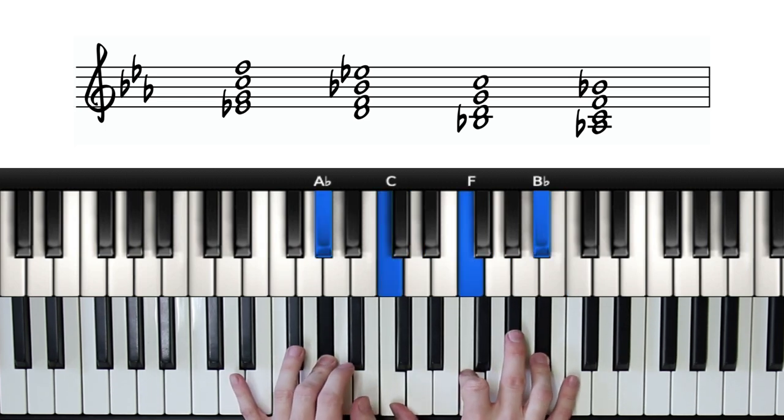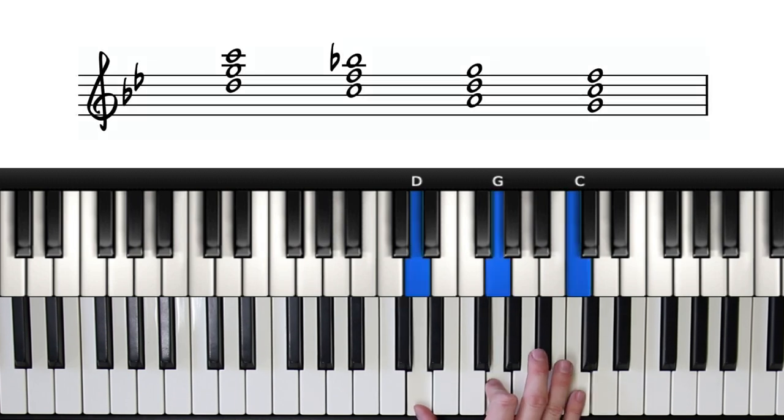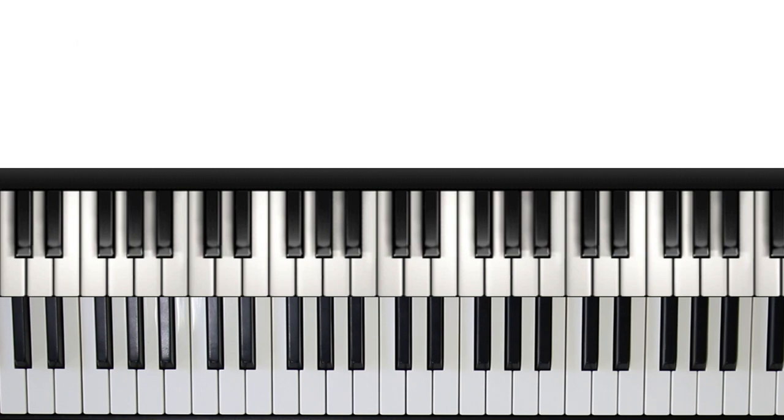And if we put that together with our quartal chords, we get the finished product. To finish this lesson, I want to quickly construct this pattern again in the key of G minor. The bottom notes of our quartal chords are going to be five, four, two, and one. If we stack fourths on top of each of these notes to get a three-note quartal chord, we get this. And if we then add a third below each of these — staying in the key of G minor — we get this.